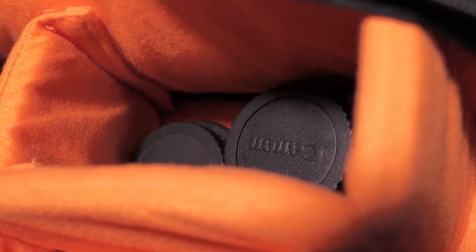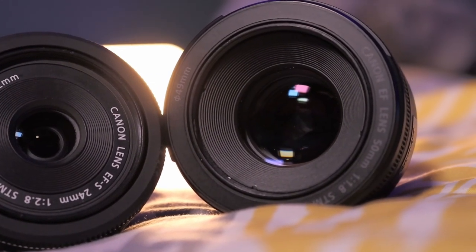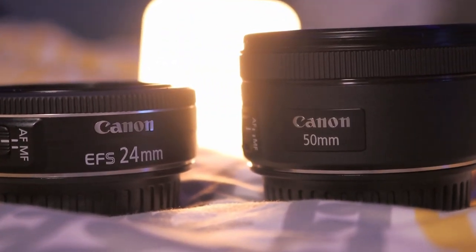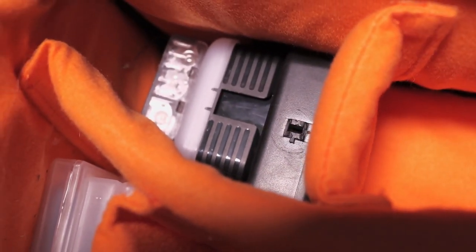You're probably gonna notice these other little lenses poking out as well. This is the Canon 24 millimeter and the Canon 50 millimeter. I love them — I wish I had them combined in a variable wide lens, but they work and they get the job done.